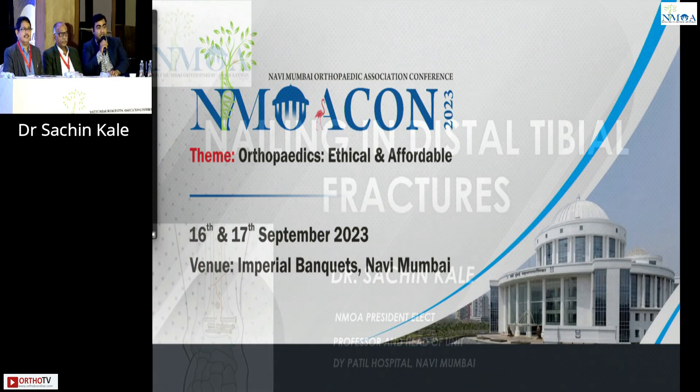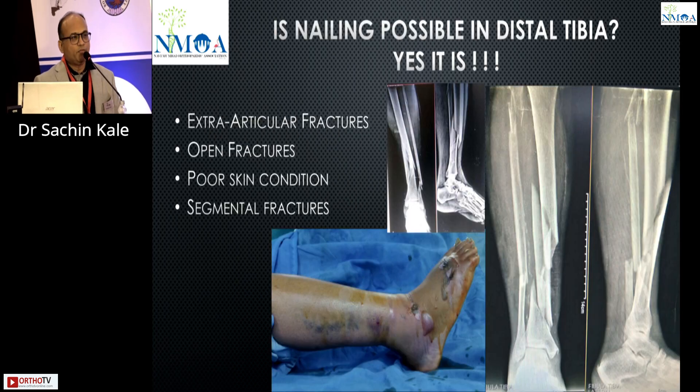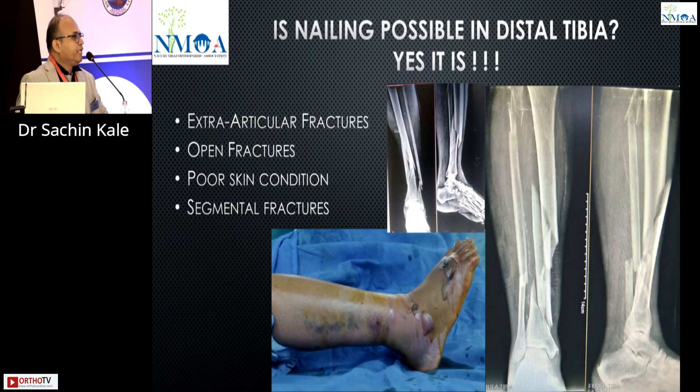Dr. Sachin Kale presents on the topic: is nailing possible in distal tibia? The answer is yes, absolutely. Distal tibia nailing is absolutely possible, especially for extra-articular fractures, open fractures, poor skin conditions, and segmental fractures.